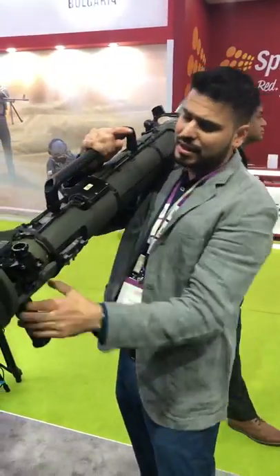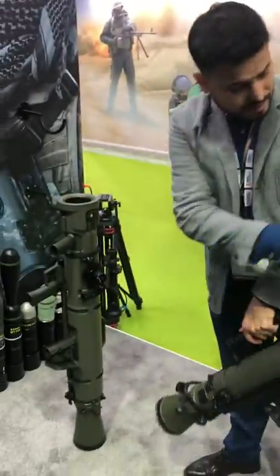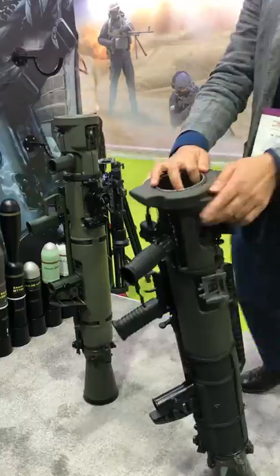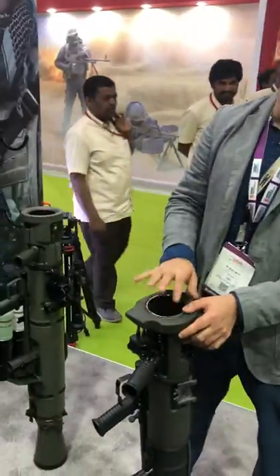This is the latest variant — 84mm. The other one was used in the Kargil War by the Indian Army. The difference between the two: this one is slightly lighter, slightly shorter, and the barrel is titanium, making it less prone to corrosion.